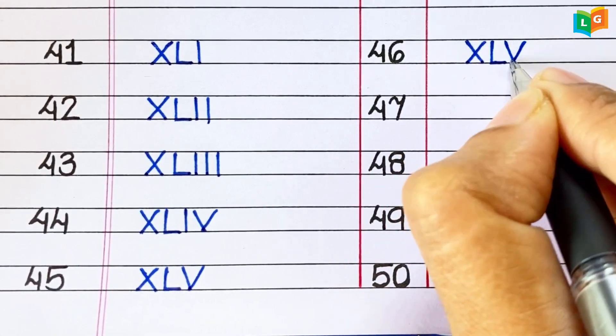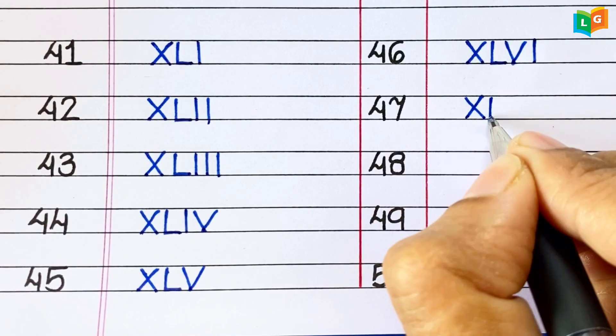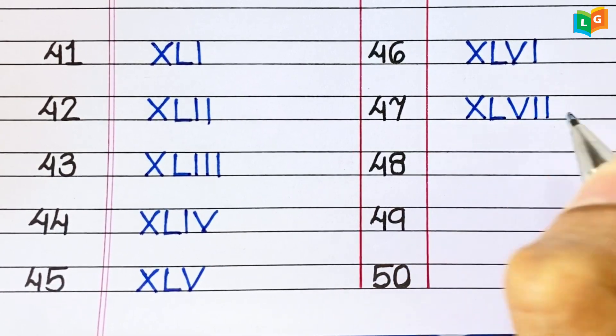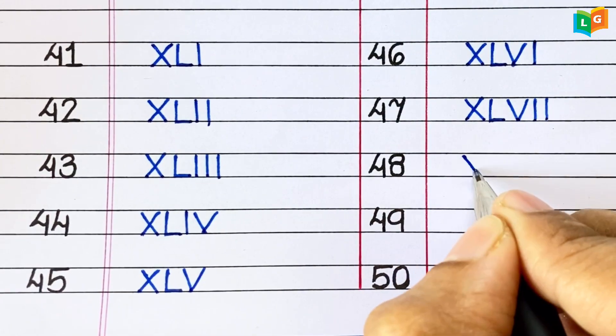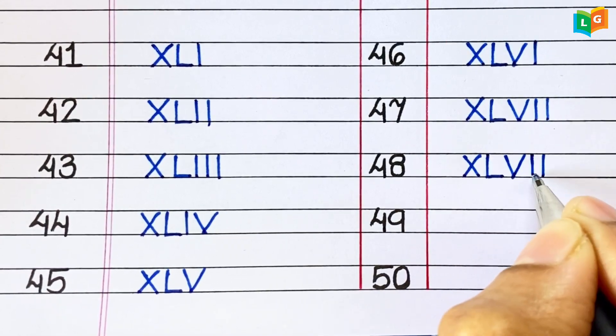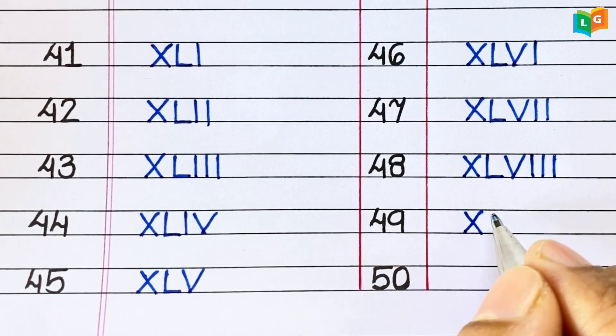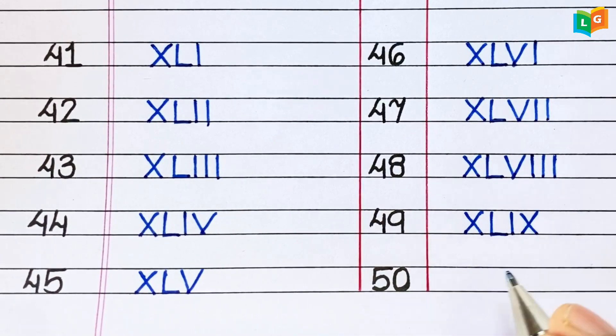46. XLVI. 47. XLVII. 48. XLVIII. 49. XLIX.